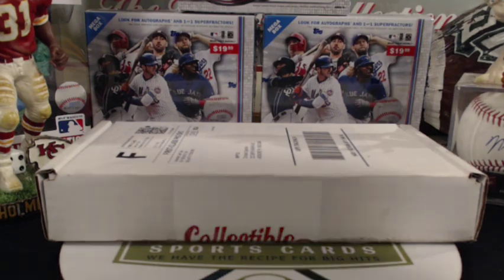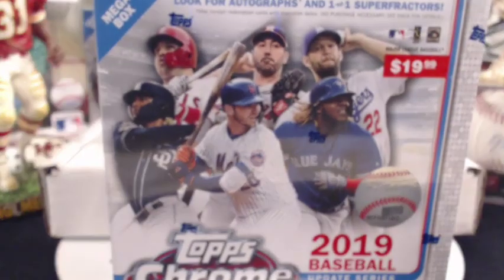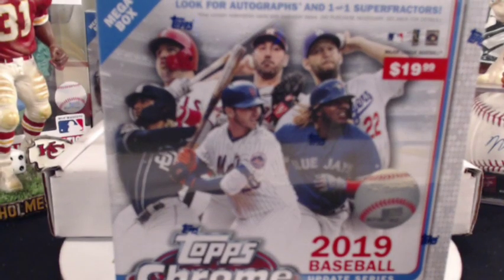We have another video that just went up. We are doing a giveaway this month of a mega box of Topps Chrome Update. All you got to do is subscribe to the YouTube channel. At the end of the month, on January 1st, I'm going to take all the subscribers, random it off, and whoever comes in first is going to win a free box of Topps Chrome Update. So if you're not subscribed, please hit the subscribe button. Tell your friends to subscribe if they want a chance to win a box.